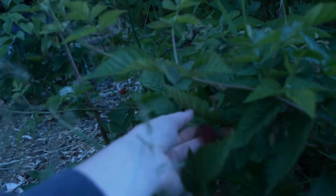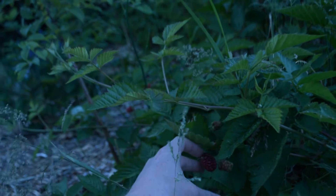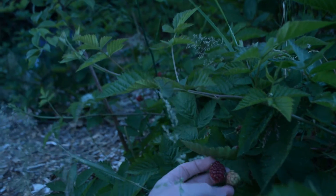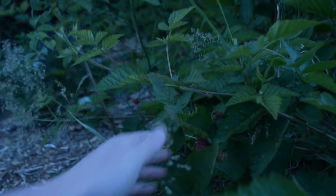This is a blackberry — I'm not sure what variety it is. It's not a Triple Crown thornless blackberry. And I'm waiting for these berries to get darker, but so far they're pretty good.